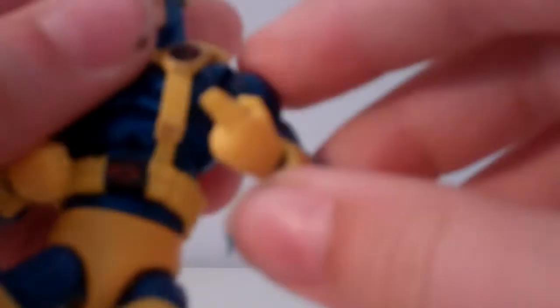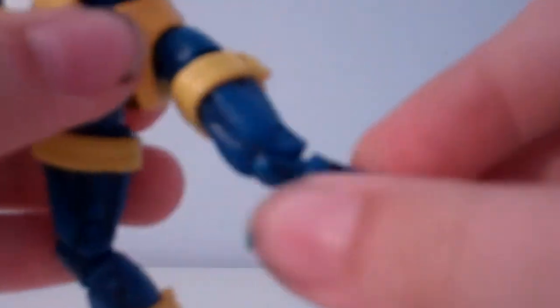The head goes a full 360 degrees and can go up and down. His arms are on a ball joint and can go up, back, forward, and down. There's also a single joint at the elbow, a wrist swivel, and what I'll call a cast swivel — it can go all the way around.